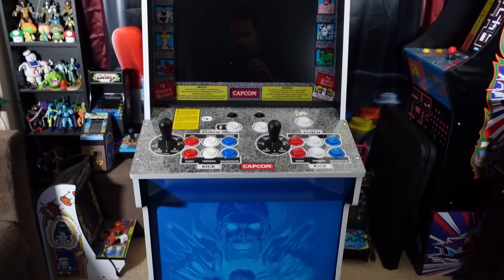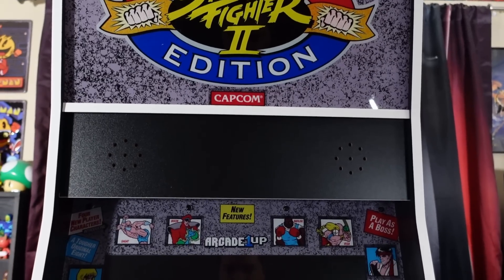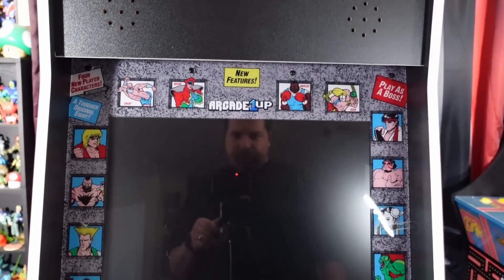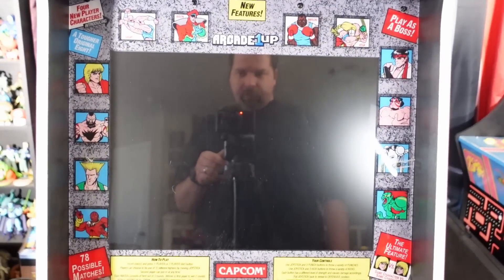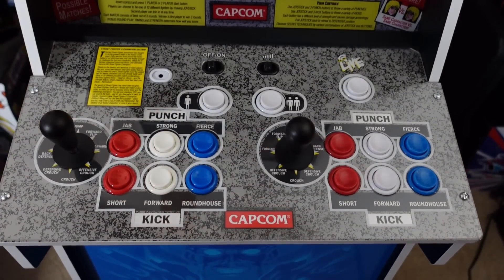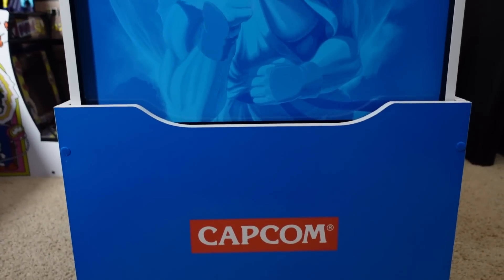Hey dudes, it's P-Dubs. Thanks as always for hanging out with us and for checking out the channel. On today's episode, we're going to take a look at the Arcade 1-Up Street Fighter 2 Championship Edition Big Blue Arcade Cabinet. This cabinet's been out for a while — you've probably seen a bunch of reviews already — but I've only had it up and running for a little over a month, so I wanted to let you know my thoughts.